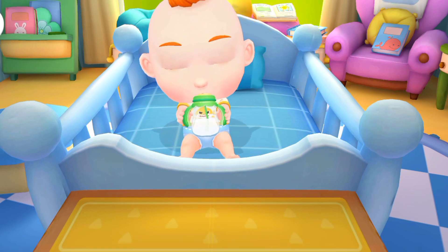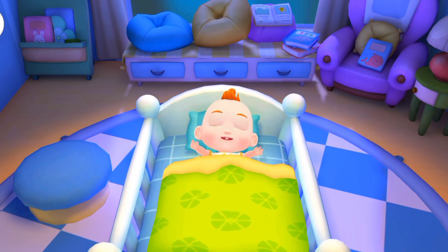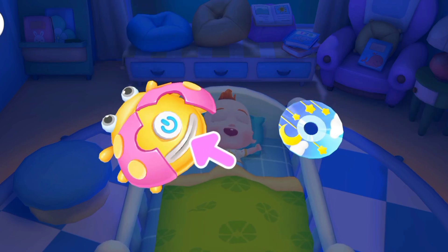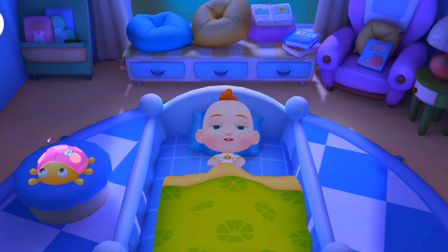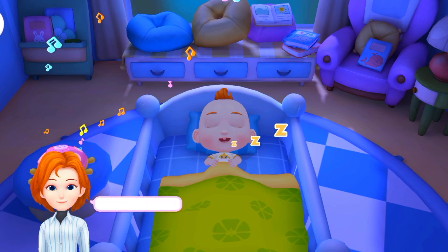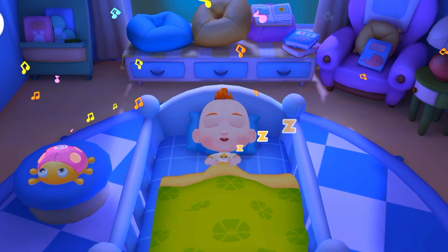Listen — Jojo's stomach is growling. Let's give the milk to him. Let's tuck Jojo in so he won't catch a cold. Have a sweet dream. Listening to soothing music. Wow, Jojo is sleeping soundly. Thanks for your help. Good night. Bye!